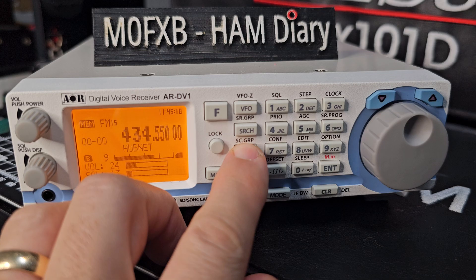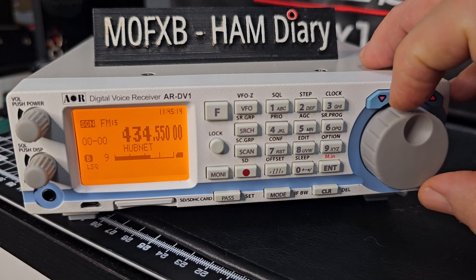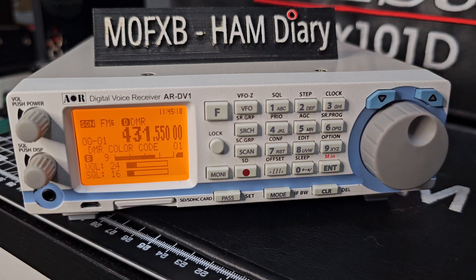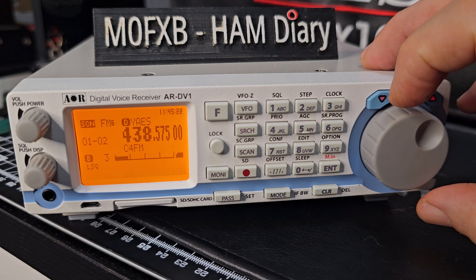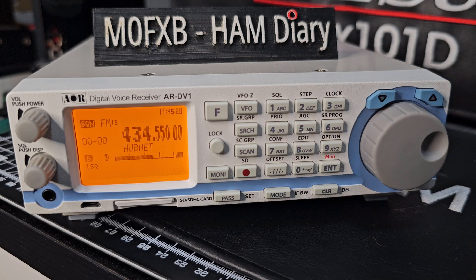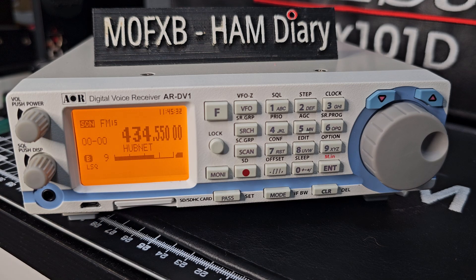Hold down scan and it's going to scan, but it will sit on that channel for a while. Another busy channel — that's DMR. It's now scanning. So if you add lots of channels into memory bank 00, you're going to have lots more to scan.